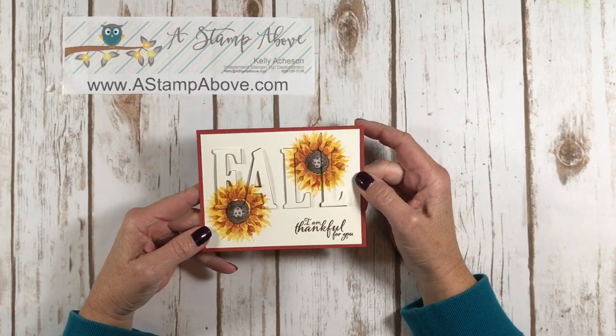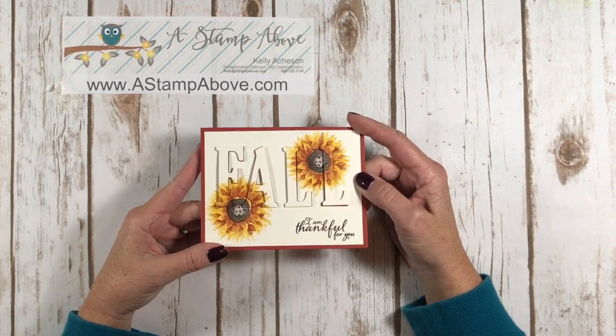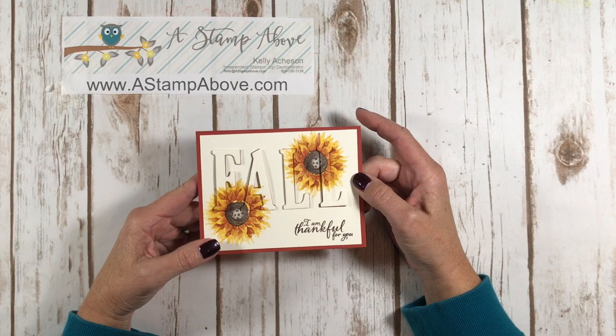Hello Stampers! Kelly Atchison at AStampAbove.com coming to you from Manasha, Wisconsin. Thank you so much for joining me on this video today.